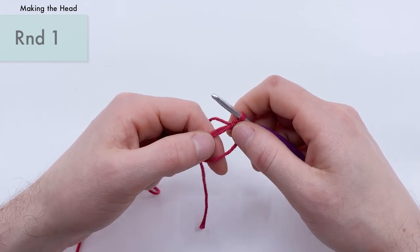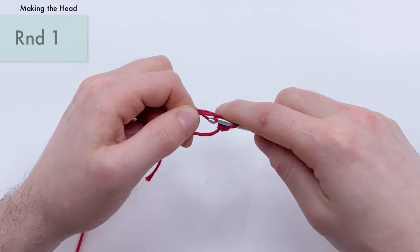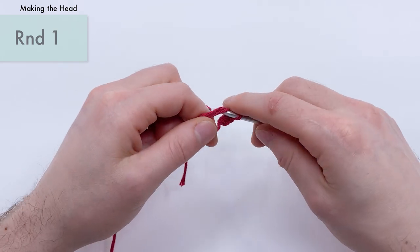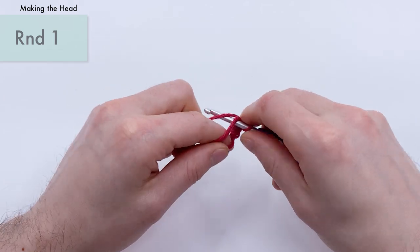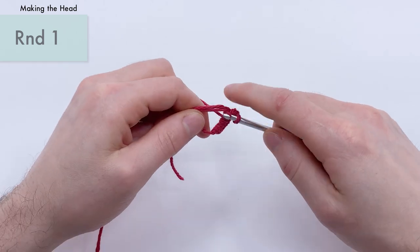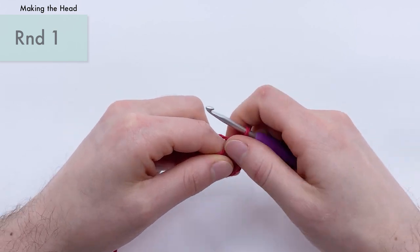We want to do six of those single crochets into the magic loop — so one, two, three, four, five, and six.